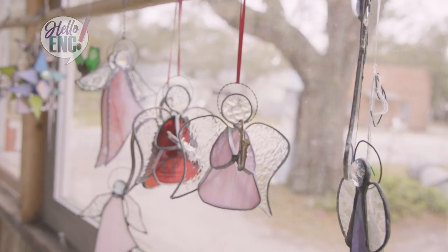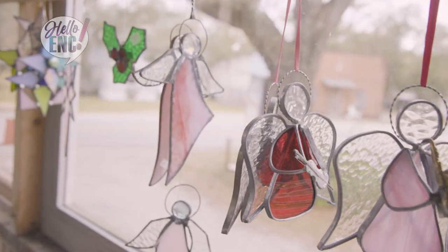Today on How To, we are joining Kate Keith of Wild Rose Glass on Harker's Island to learn all about stained glass and their 30 years of history within the business.